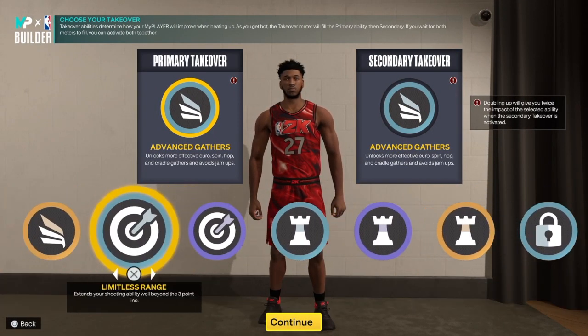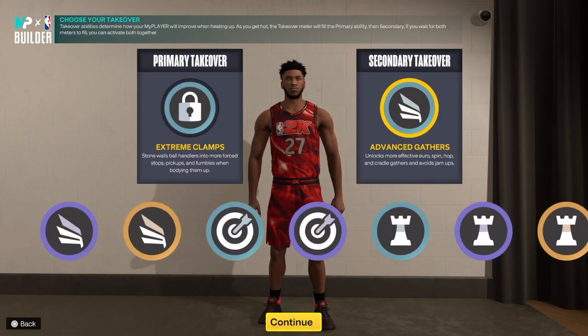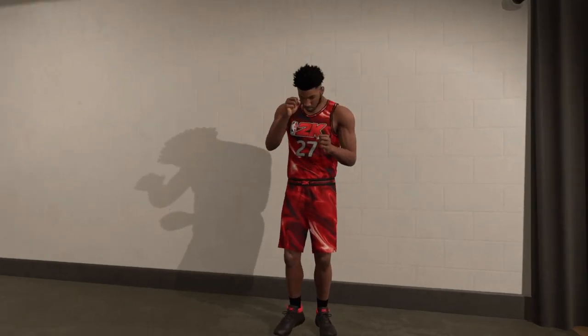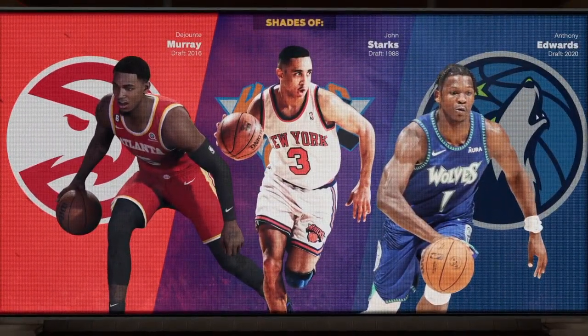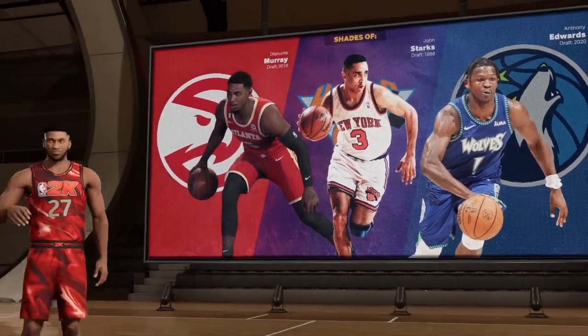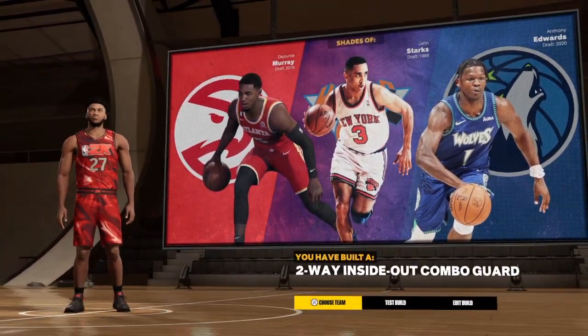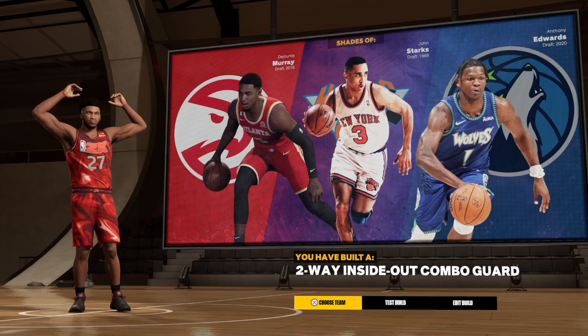For the takeover we have finishing, sharpshooting, playmaking, and big lock. I personally like the lockdown takeover for this build, but you can choose what you want. And here we go — the build has shades of Deontay Murray, John Starks, and Anthony Edwards. The build name is a two-way inside out combo guard. Love you guys and I'm out of here — peace!